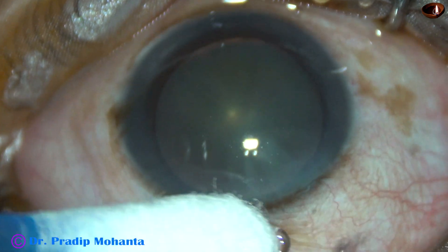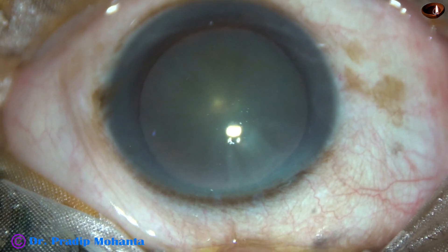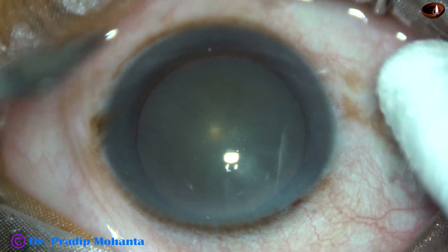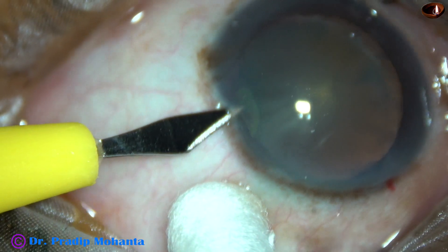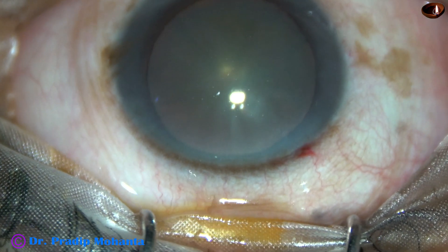This is the main incision with a 2.8 mm steel keratome, and then a side port is made on the left side of the main incision, about 3 clock hours away.